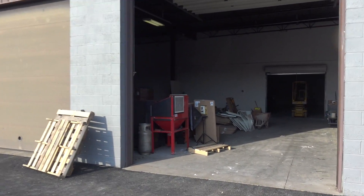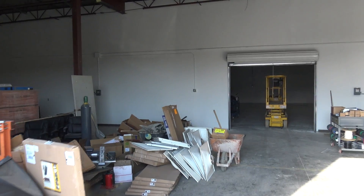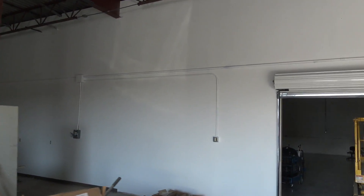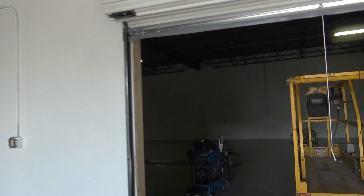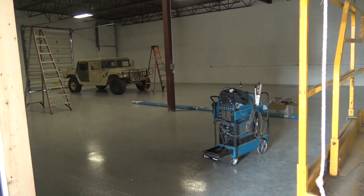Hey guys, quick shop update. It's a beautiful day here — 75 degrees in early March, which is awesome. They are doing the painting in here which is looking great, running electric right now which actually is one of the last things to do. We're gonna move in, I think, in a few weeks into this room right here.